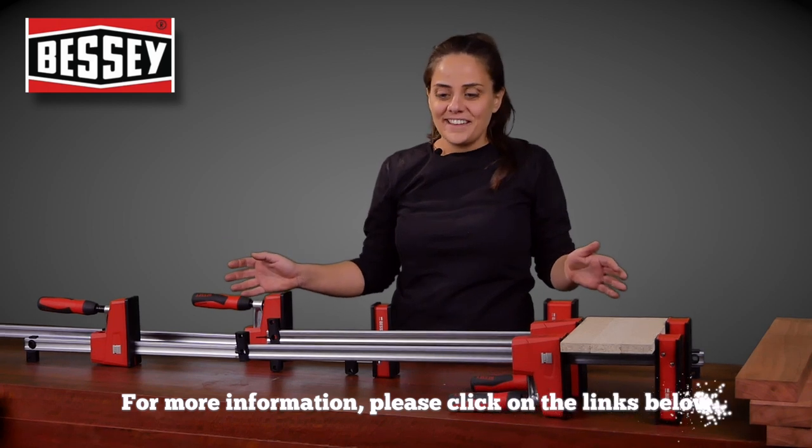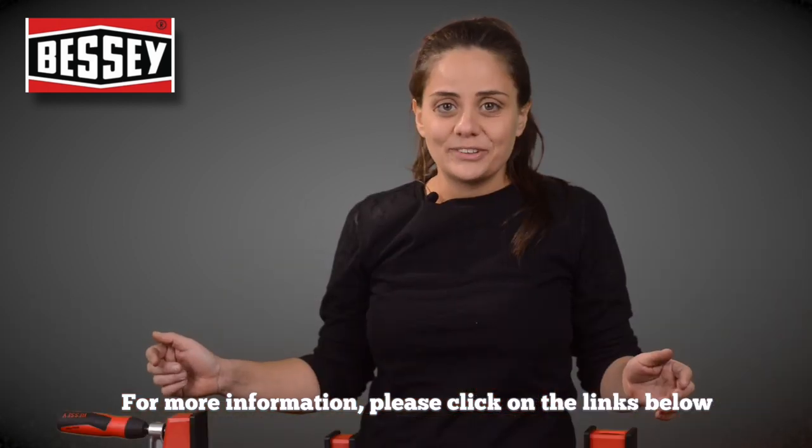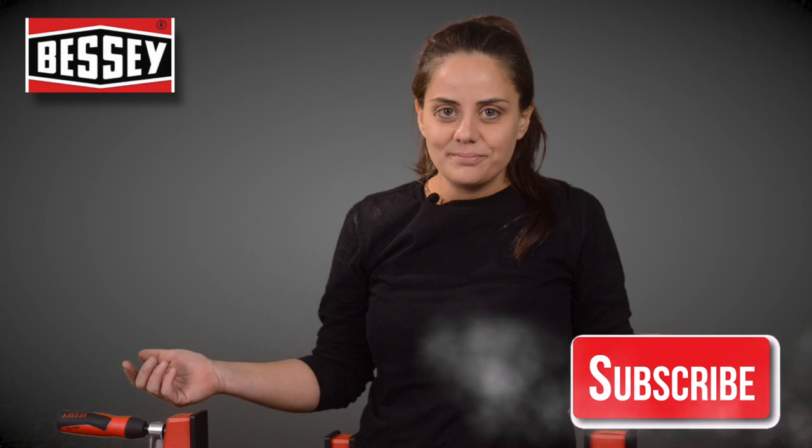So that's the Bessy K Bodies. Really good clamp. And if you want to know more information, check the link below. Don't forget to like and subscribe. I'm Alex.